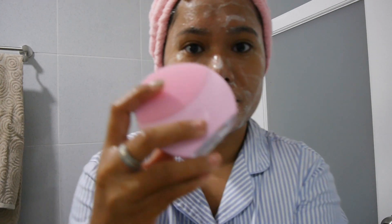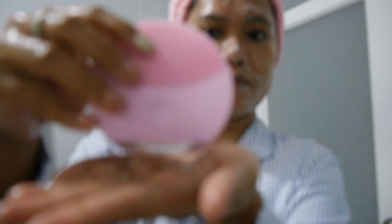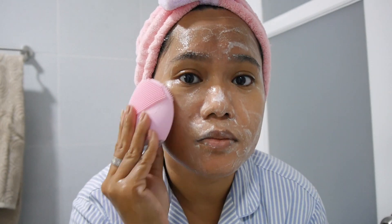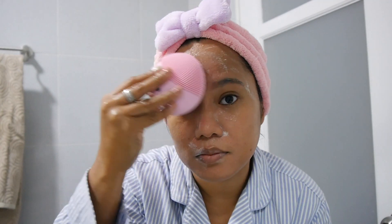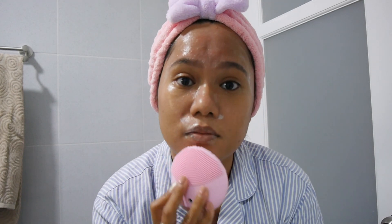I'm going to use this cleansing device from Foreo — it's called Luna. It's a cleansing device that helps you unclog pores and absorb skincare products more thoroughly into your skin. When you use it, you can feel a pulse, and when you feel it stop, you transfer the device to another part of your face and continue cleansing. Once you feel the pulse again, you move to another area.